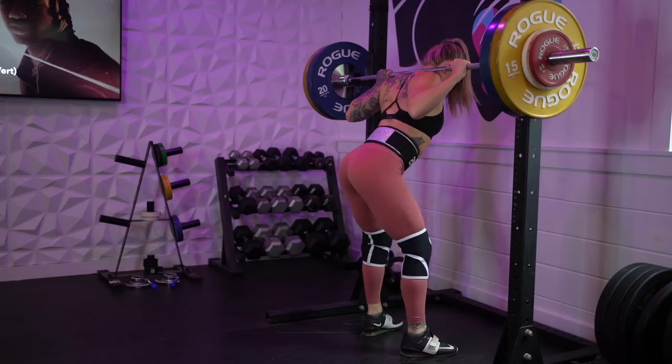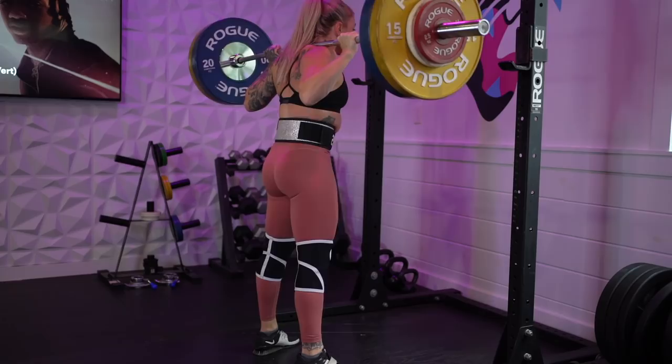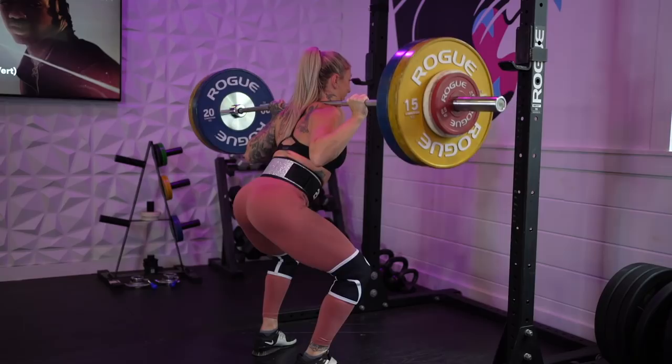I decided why not do a series on the powerlifting movements, because I don't talk about those too often. This is going to be a series, so look forward to a video on the bench press and the deadlift coming up soon as well. Starting with the back squat because it's found in both Olympic weightlifting and powerlifting, so this video can help all kinds of people. I personally train the high bar back squat — I think that is the superior style of squatting, especially if you are a weightlifter, because it really carries over into movements like the front squat, which carries over into the clean.